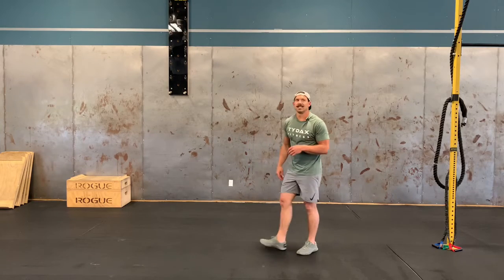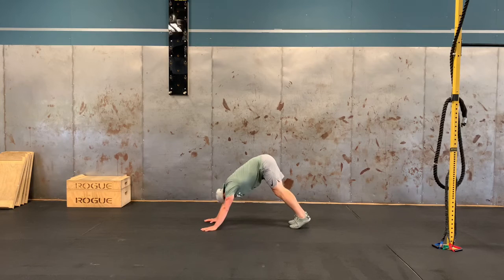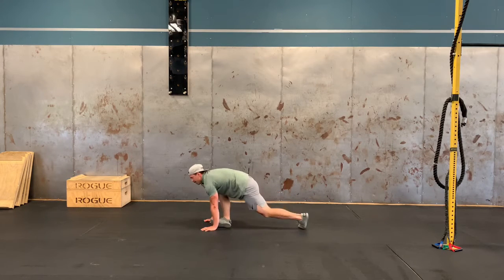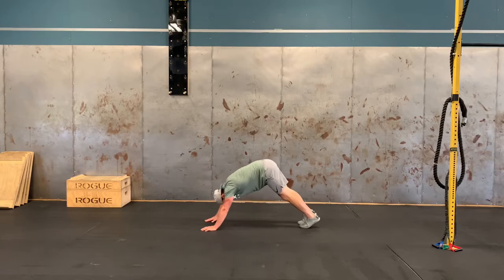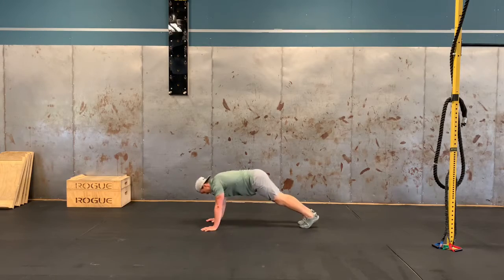Last thing for the warm-up: 10 downward dog to seals. Start in that downward dog or A-frame position, and then come through to a seal position and back. Ten reps there.